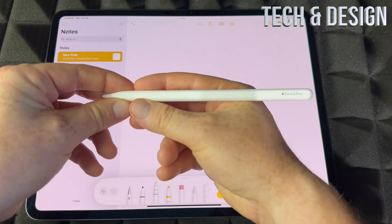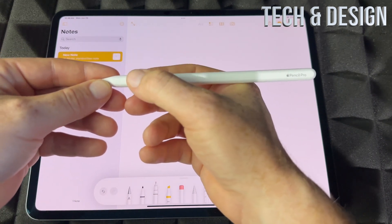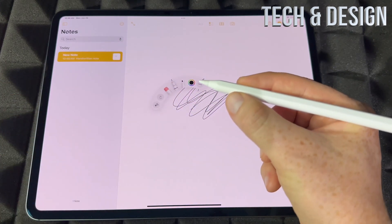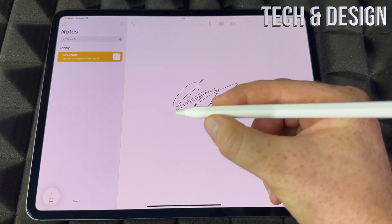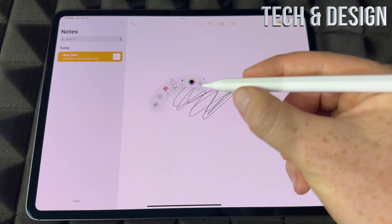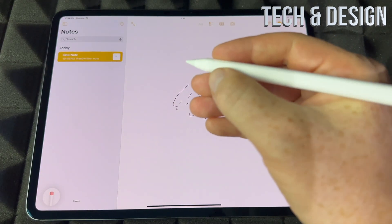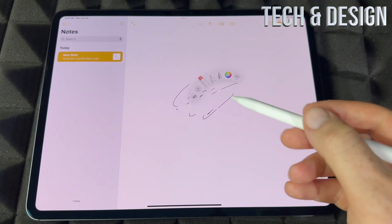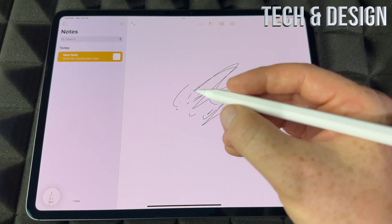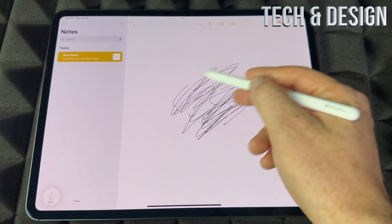Now the squeezing part — that's the cool thing about the Apple Pencil Pro. See this flat surface around it? Just press on it, do a click, and you're gonna see that menu pop up. Click again and it goes away. So I can choose an eraser and just erase, then click again to switch back. I call it a click rather than a squeeze, although I am squeezing it — it just feels like a click.